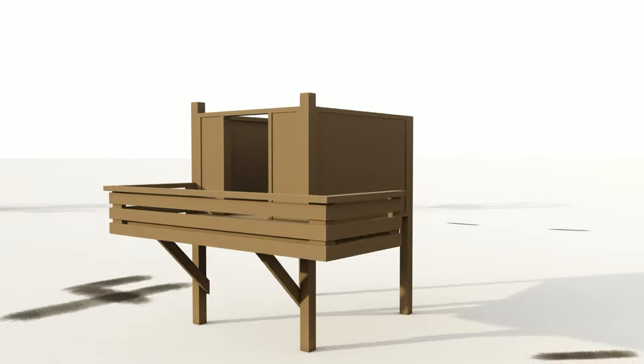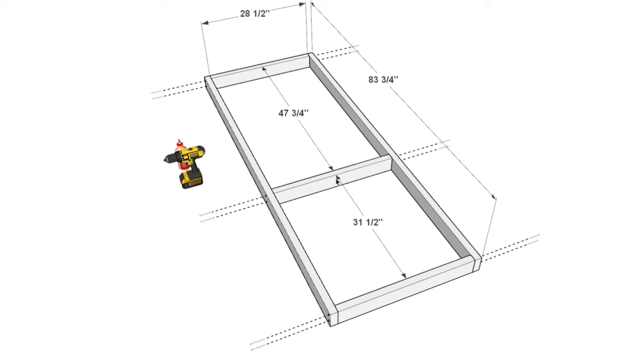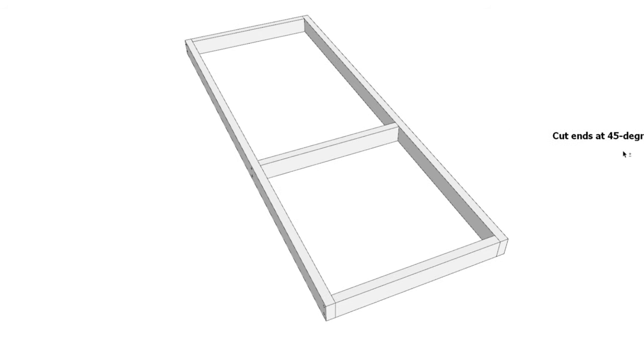The doghouse is starting to take shape. We are now on step four: adding the patio. Start by creating the patio frame using 2x4 lumber. You'll need two 83.75-inch pieces for the sides and three 28.5-inch 2x4s. Pay attention to the spacing: 47.75 inches here and 31.5 inches here — this is important for how the patio attaches to the doghouse. Use 3.5-inch screws, wood glue, and pre-drill for a solid connection.